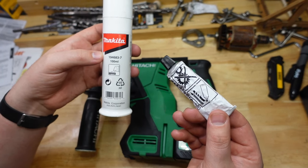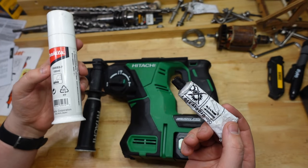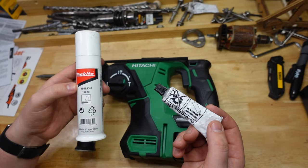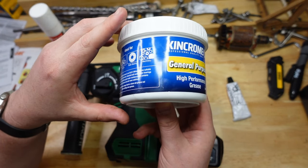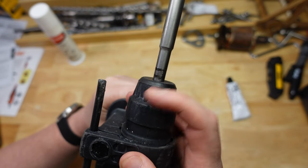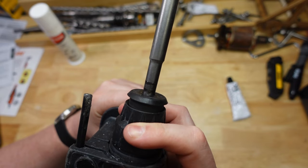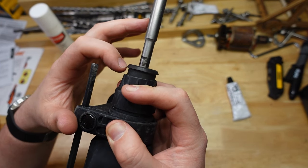It is best to use proper rotary hammer grease, but if you don't have that or couldn't be bothered, I'm sure you'd be able to use most other types of grease. You just have to watch out that the grease is going to be compatible with whatever material your chuck is made of — especially this rubber bumper at the end. It's always a good idea to test a little patch for compatibility, because some greases can dissolve rubber.